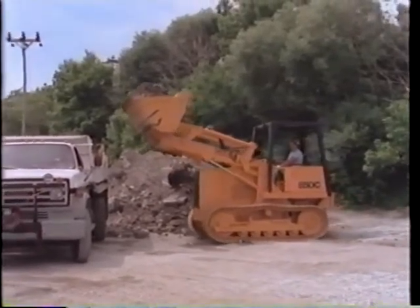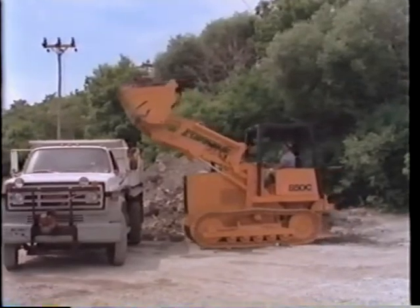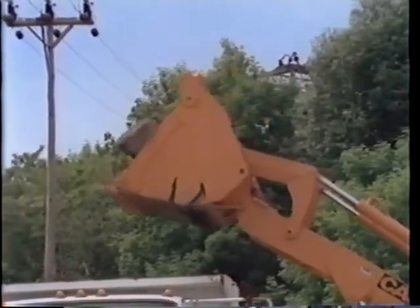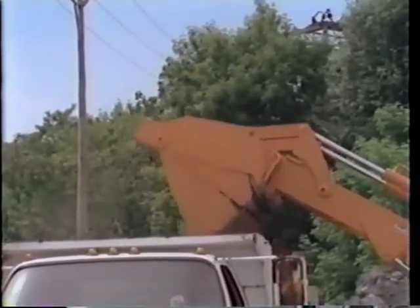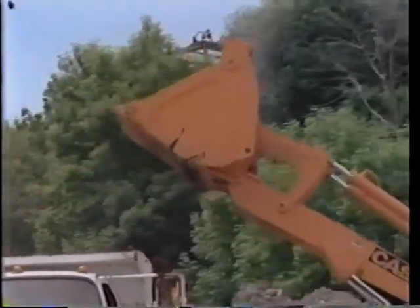Always load over the truck or haul unit from the driver's side so you know where the driver is. The best technique is to load the front of the truck first, then the rear — the material will dump out of the truck easier. Never carry a load over a worker's head.